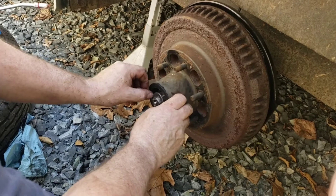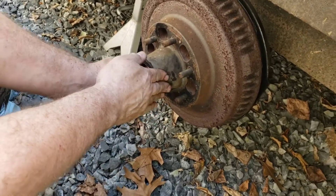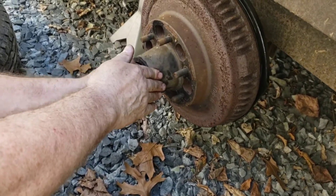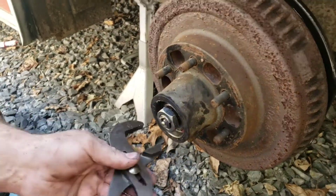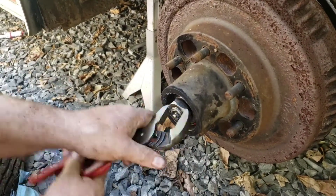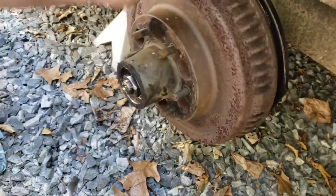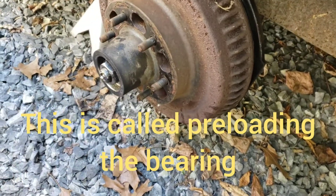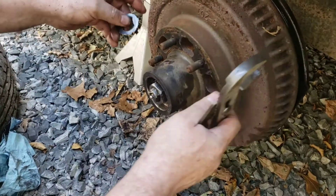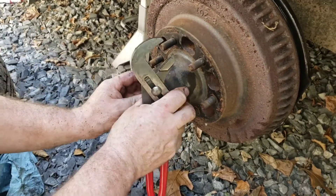Washer — w-u-s-s-h-e-r, washer. Then the nut. Now there's a certain way to tighten this nut — you don't just ram it tight and forget about it. You have to seat the bearing: spin the drum and tighten the nut hard. Give it a spin, then back it off — you'll feel it release. Then snug it down till it just gets tight. You want this nut tight enough that there's no wobble in the drum, but not so tight that it burns out the bearings. This little clip has a flat that sits in here and holds the nut in place.